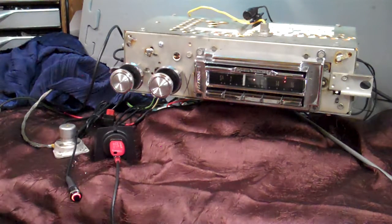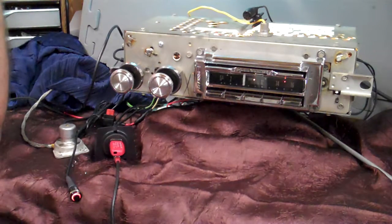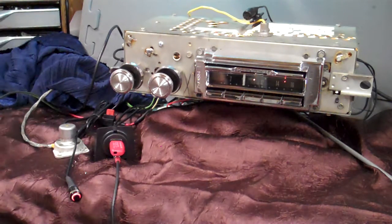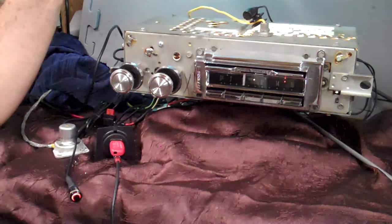It has AM/FM stereo, four channels out, 45 watts a channel. You can run one speaker up to four. It automatically runs the diagnostics on itself every time you turn that radio on — it knows how many speakers it's running. It has free outs on it if you want to add a sub or an amp to your speakers.